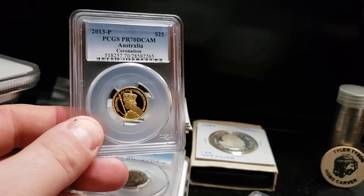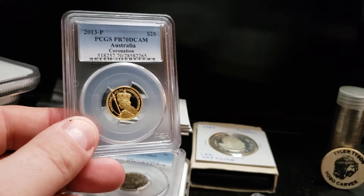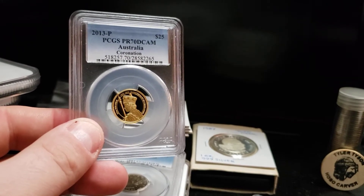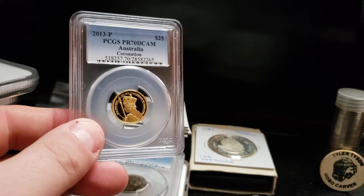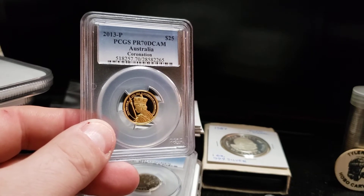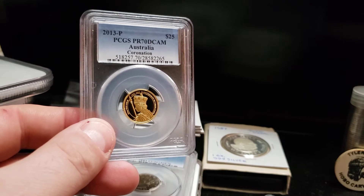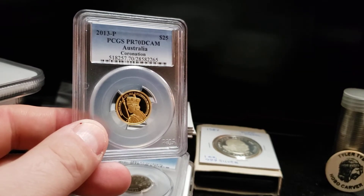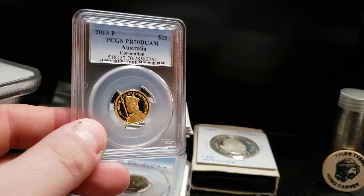Hello again everybody. So this is just one of the things that my children collect, or more I collect for my children, which is little odd gold pieces from around the world. They're fun, there's a vast variety of them, and sometimes you can get them on the cheap. This one wasn't actually that much above gold melt, even in the Proof 70 Deep Cameo holder, which is awesome.